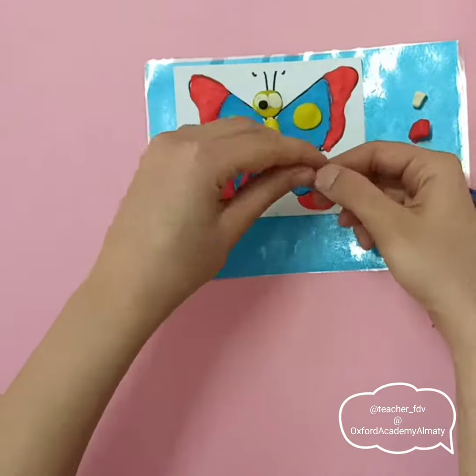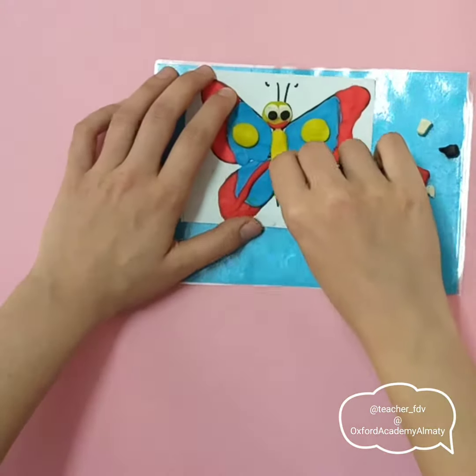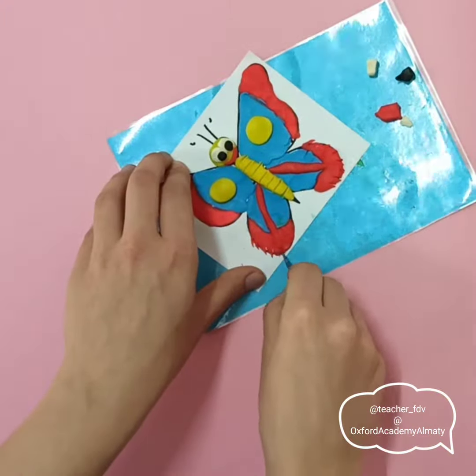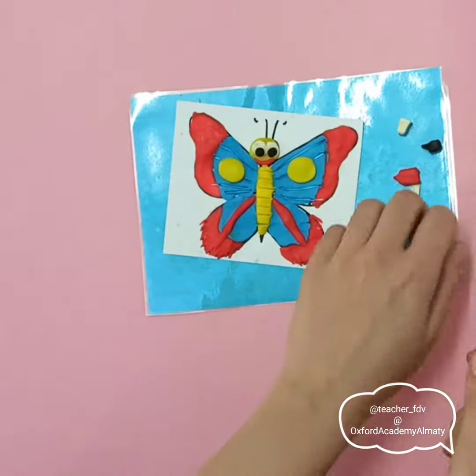And you can also make eyes — white and black circles — and a smile. You can add details with a knife. So be creative. Bye-bye!